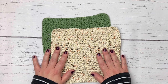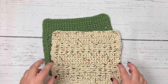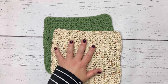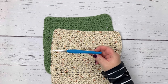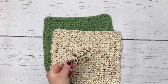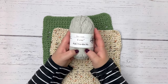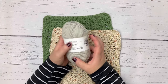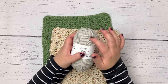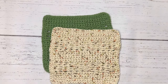Hi everybody, I'm Sonya from Blackstone Designs. Today we're going to be making a super beginner-friendly single crochet dishcloth with a little twist. You will need 100% cotton yarn — the samples here are made with Peaches and Cream, which you can find at Walmart. You'll also need an H8 5.0mm crochet hook, scissors, and a yarn needle to weave in the ends. I'll be using Loops and Threads Capri yarn for tutorial purposes only, as it has great stitch definition to make it easier to see what I'm doing.